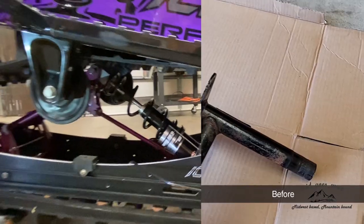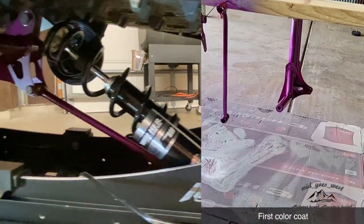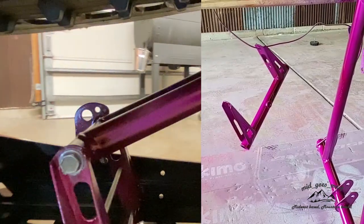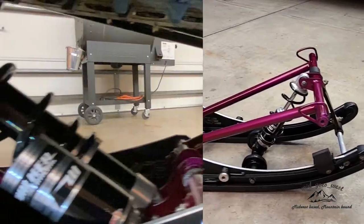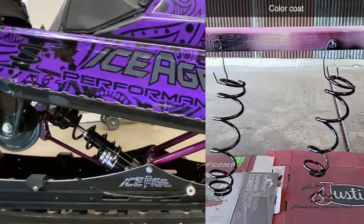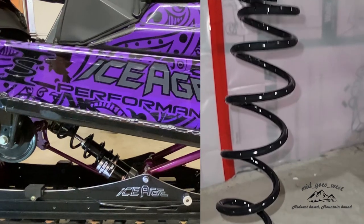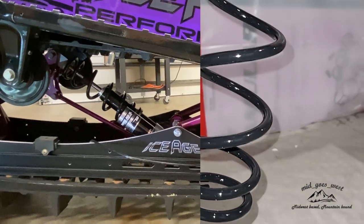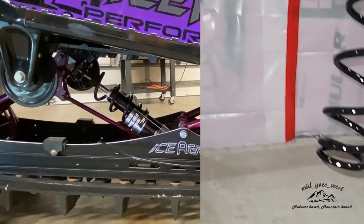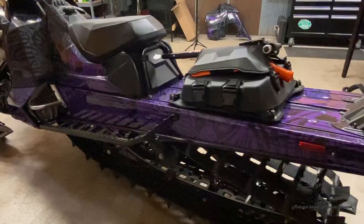Rear suspension swing arms are just beat to piss. So the rear swing arms got a fresh coat of paint, fresh coat of paint on everything. Went with the purple to match the wrap. Shocker rebuilt my shocks — shock shop out in Big Lake, Minnesota. Good price, good guy. He's always on my shock and your shock shop. He did mine on my Arctic Cat M9000 when I owned it.